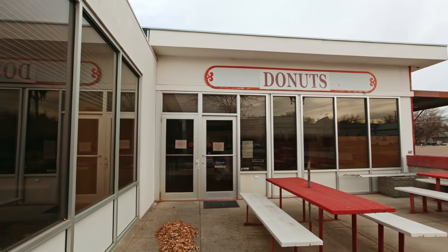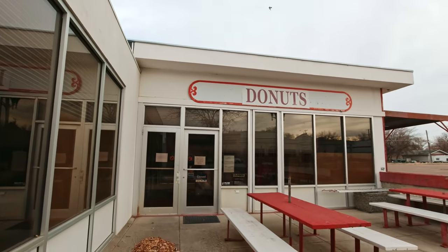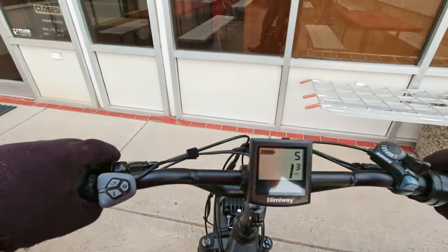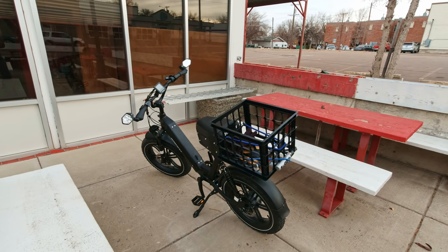Darn it, they're closed. This used to be called Best Donuts. It's still run by the same people, and it's the best donuts that I know of — I told them they should change the name to World's Best Donuts. These people know how to make donuts. The donut shop is run by an older Korean couple. Today is Tuesday, and it looks like they've been closed for a little while. I hope they're just off on vacation somewhere nice and warm. I know they sell out their donuts by about 10:30 every morning.